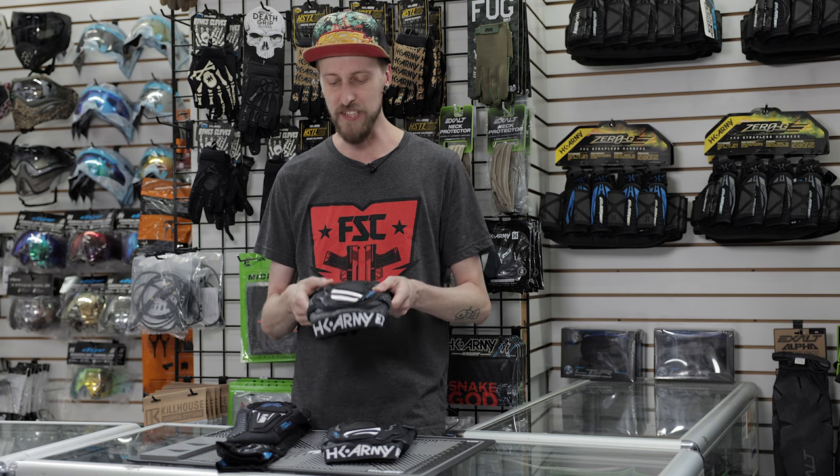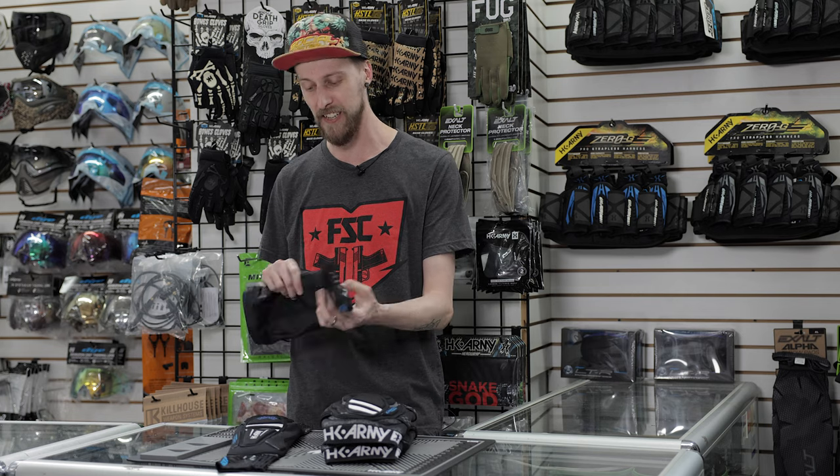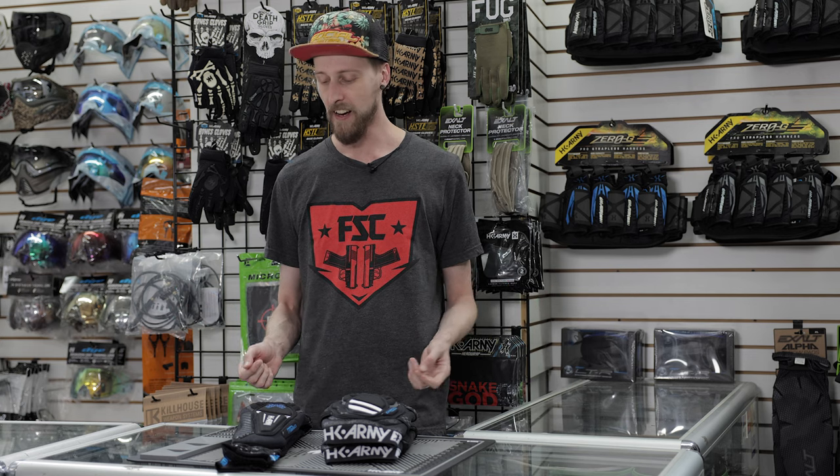That is pretty much it. There's nothing crazy new — no new features you wouldn't expect to have on a pad. But every single feature that you would want in a pad is on these pads. Like I said at the beginning, the amount of squishy material on this is kind of crazy. It feels very, very comfortable and very protected. So if you're wearing these and you're getting shot in them, you should probably not care at all — I don't think it would hurt even a little bit. Got all the features that you want. Those are the HK Army CTX pads.